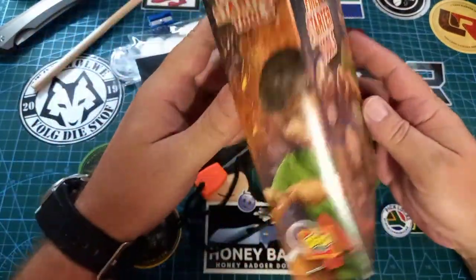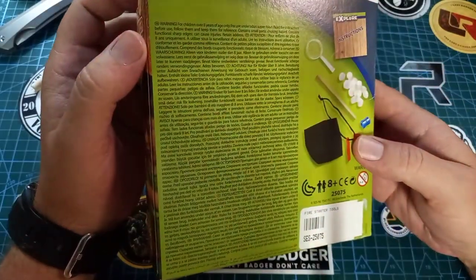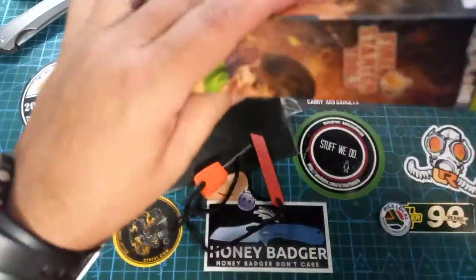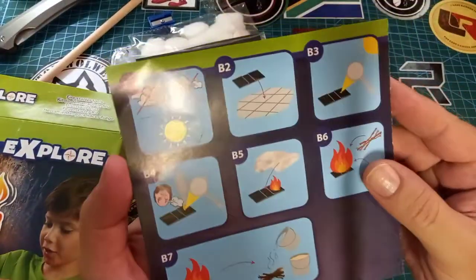It has writing in various languages on it, and a lot of information on the back — feel free to pause and read that. And it also gives us instructions. Yes, we actually do get instructions!